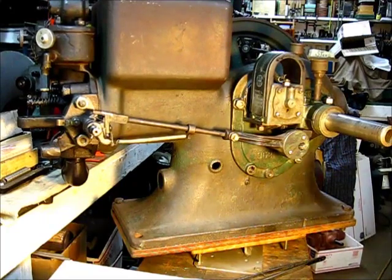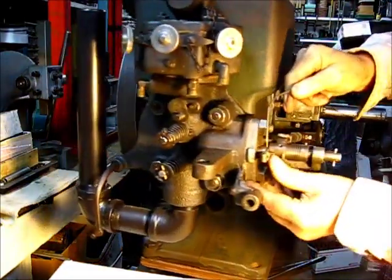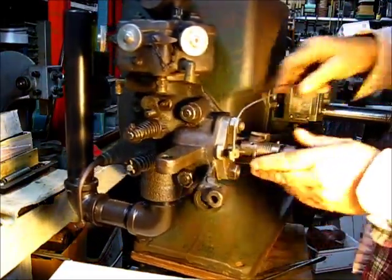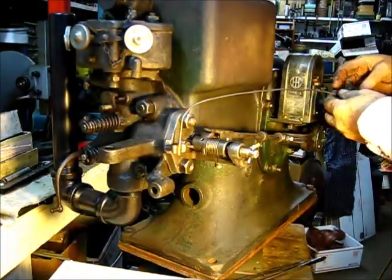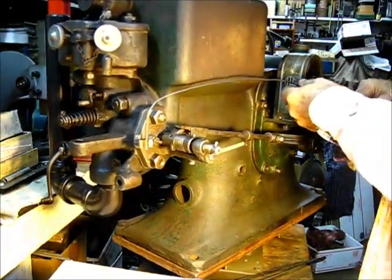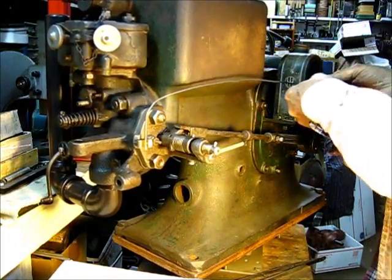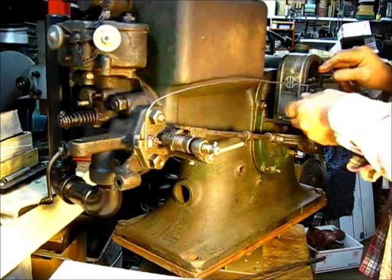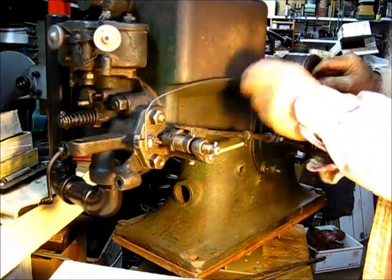I do like to use solid wire on that igniter hookup. It's the kind you get out of your attic — that wire they put in your house. Surely you've got an extra piece of it somewhere around there.